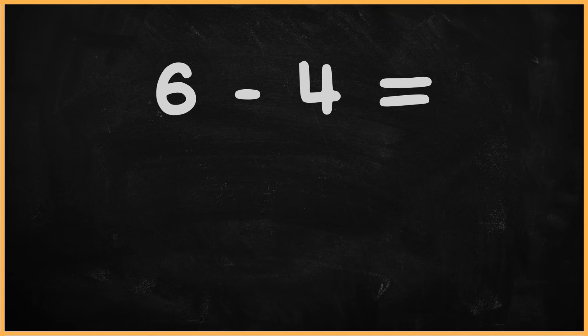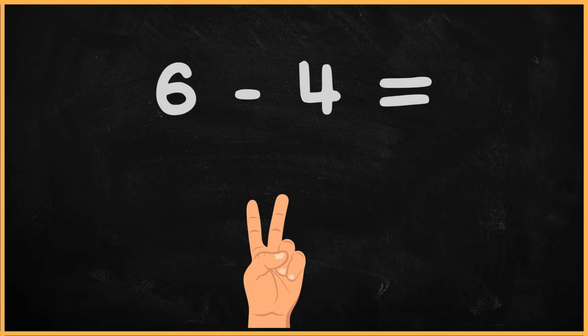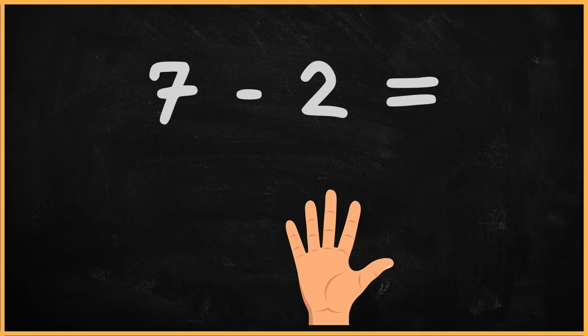What is 6 minus 4? 6 minus 4. 1, 2. The answer is 2. What is 7 minus 2? 7 minus 2. 1, 2, 3, 4, 5.